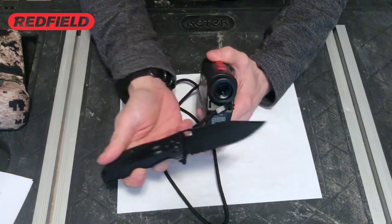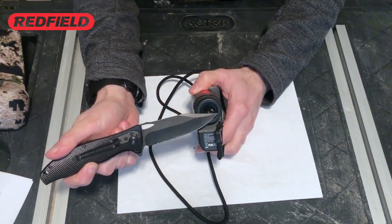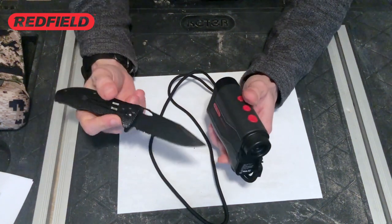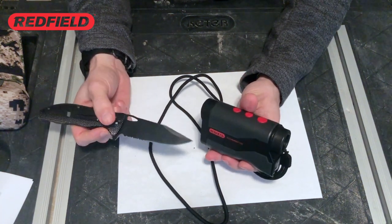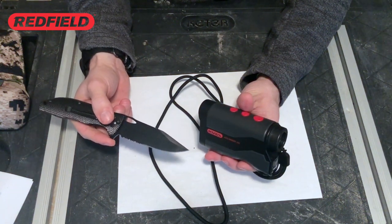At the back you have the eye cup with a focus adjustment ring for the display. Also, all three lenses on the Accuranger are multi-coated to help with image clarity, and the rangefinder has a set magnification of 6x.